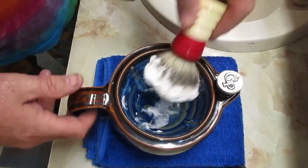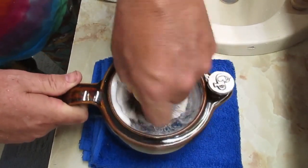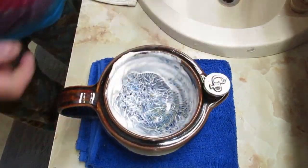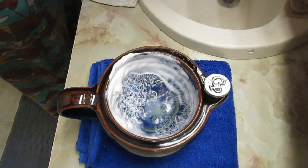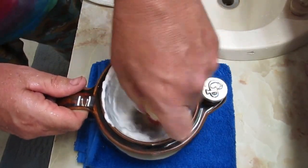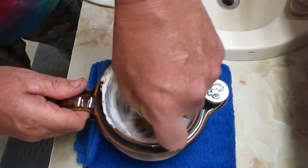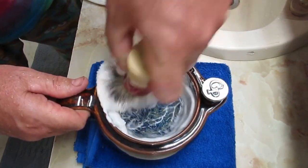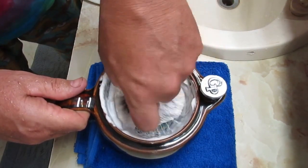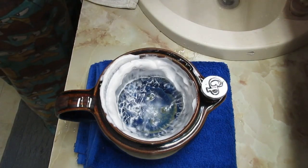I've already drained the water out of my scuttle, so we're just going to go ahead and make some soap. I love this soap. This soap and Monica Gillum's Van Ulay are two of my favorites — they are absolutely my top artisan soaps that I like.